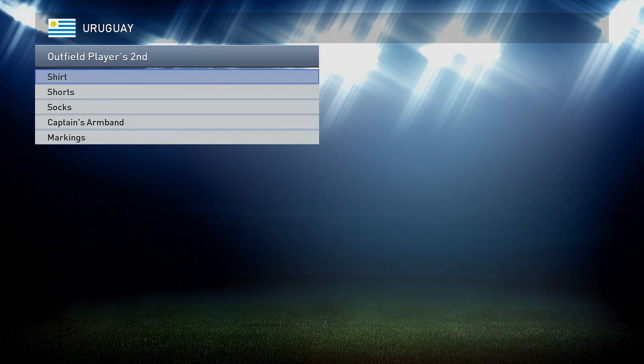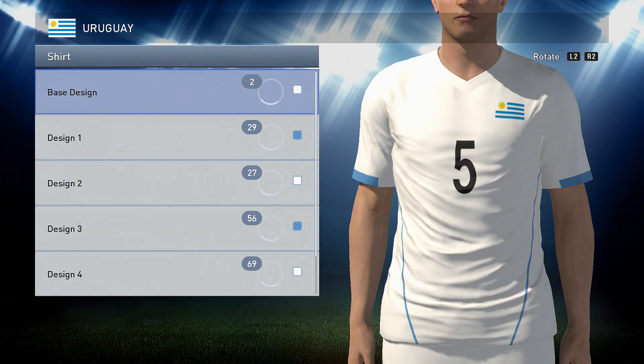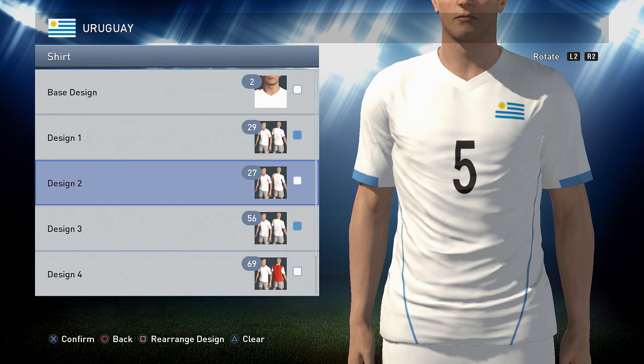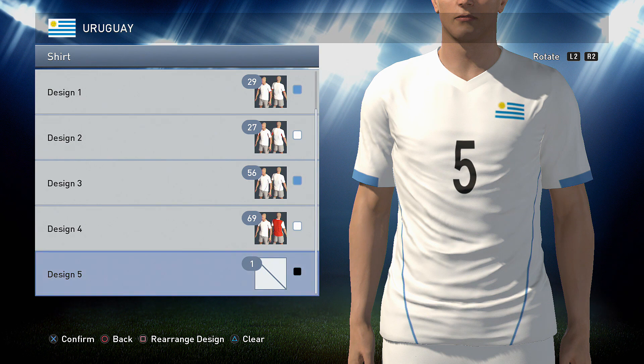Onto the away kit now. The away kit is a nice white one, as you can see — similar design to the home shirt but with a few little tweaks. So it's a base design of two this time in white, and as always it's the purest white so it's all the way to the left. Option 29 in the blue that you made for the shirt, option 27 next in white, then option 56 in the blue, and option 69 in white. And that's it.